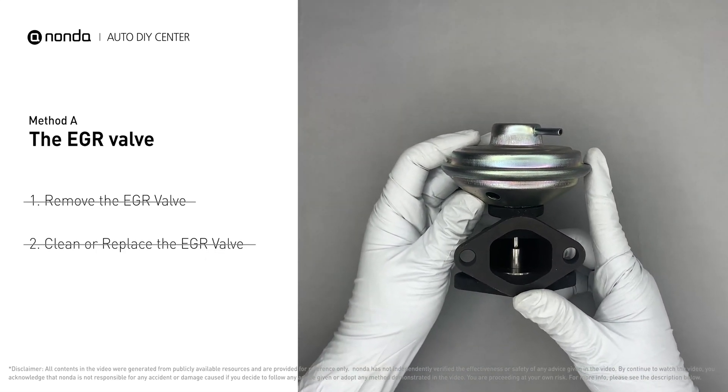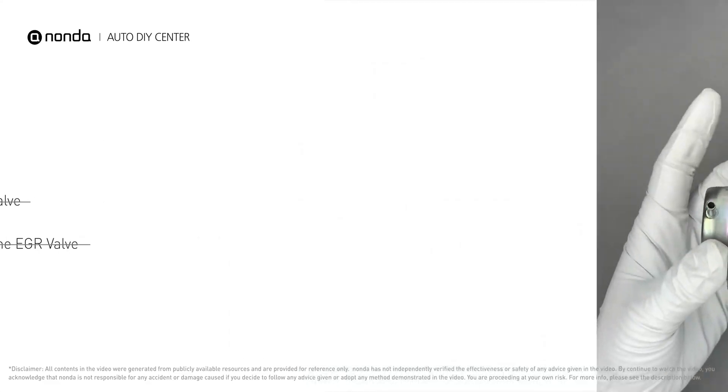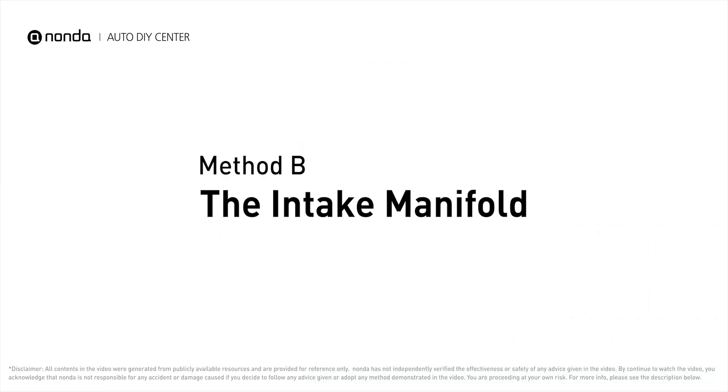If the EGR valve is too dirty to be cleaned, you may replace it with a new EGR valve. Method B: the intake manifold.